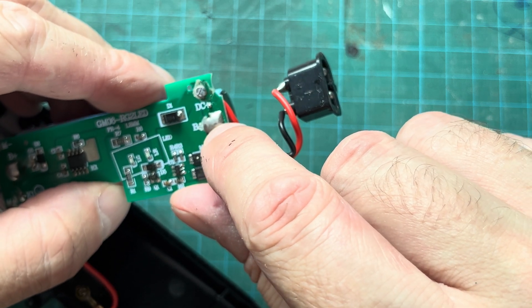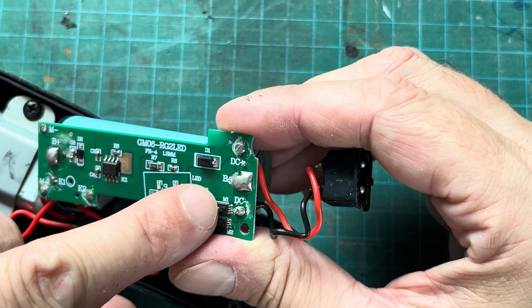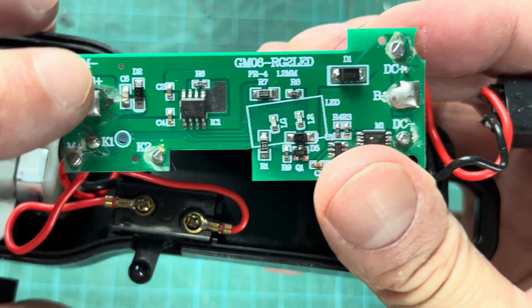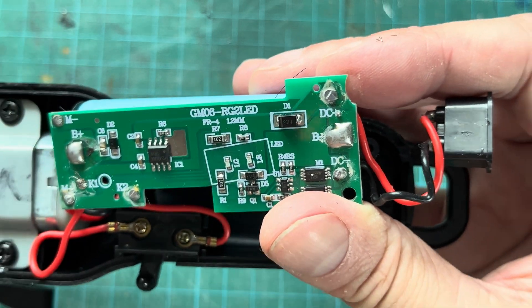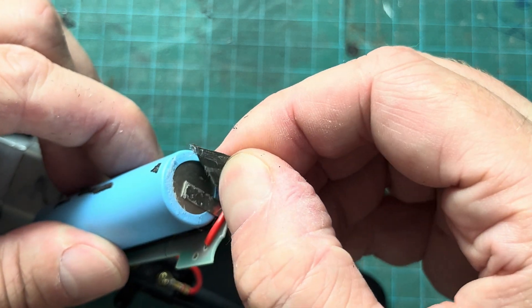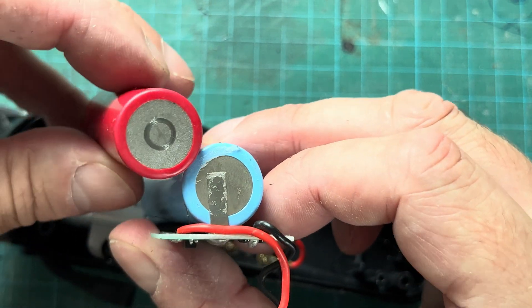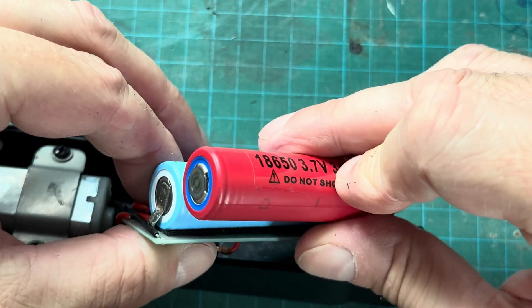Now you can see this is where the battery is soldered onto the PCB. Here on the left side that I'm pointing at is the positive side of the battery, and the right side is the negative side — you can see B minus on the right side and B plus on the left side. This is how we have to install the new battery as well. So the negative side of the battery goes to the right, and the positive side goes to the left.